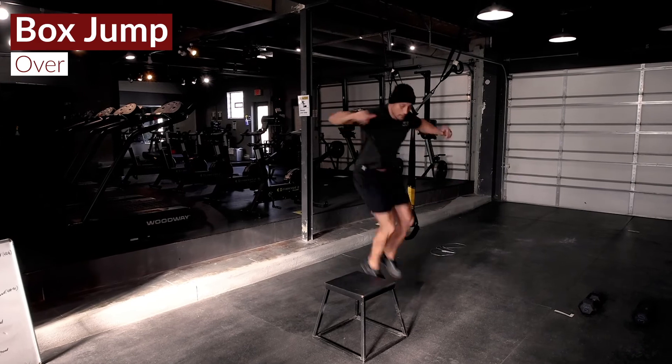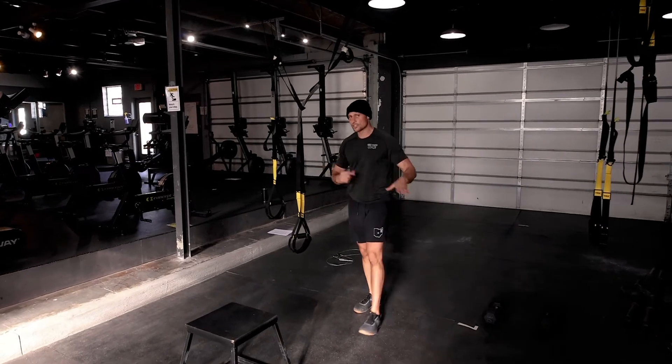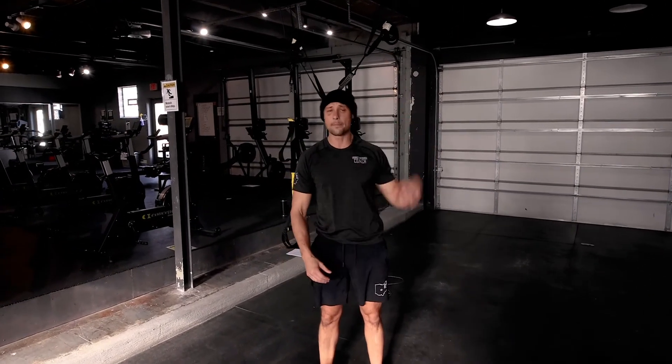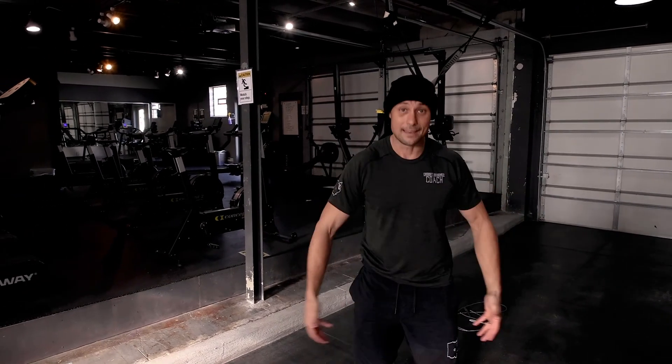Some people like to do a lateral box jump over. This one's going to test your coordination a little bit because we're changing the way we're moving that dumbbell every round — jumping and spinning and moving in all different directions. This is going to test your coordination and agility. I think it's going to be a great workout, going to get that heart rate really spiked up. I think you guys will enjoy it. We will see you next time.